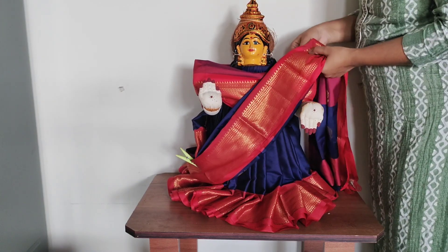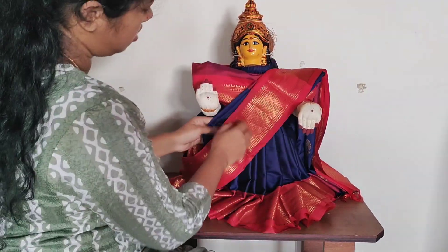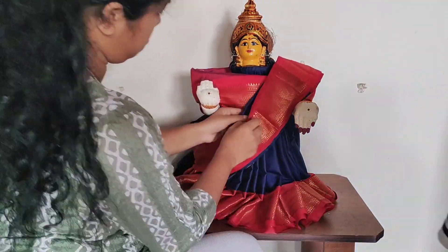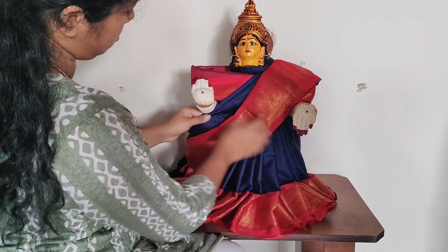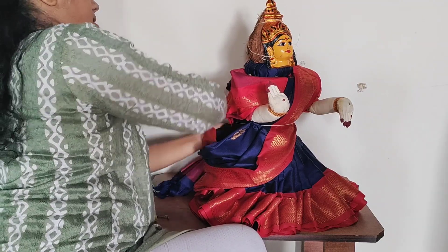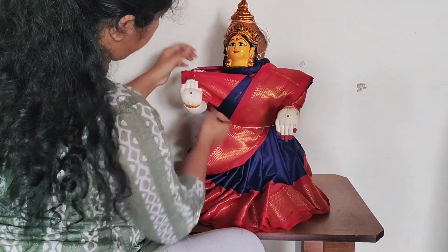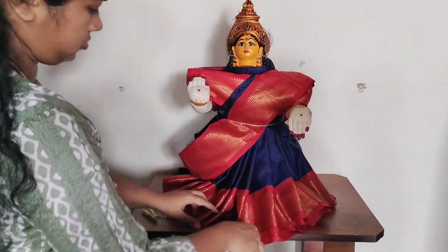In many YouTube videos, I am going to take a look at my videos and photos for reference. Here we are going to make a good part of the draping. I will do it in the settings here, so I will do it in the basic sari draping style.